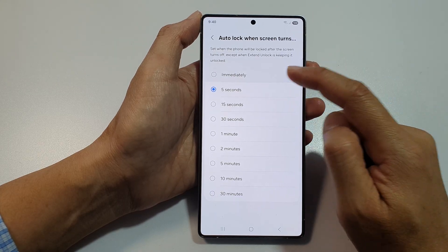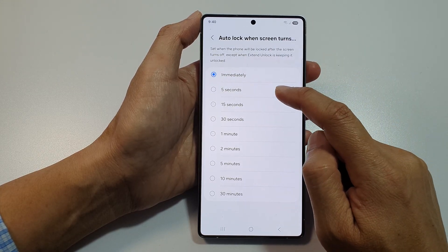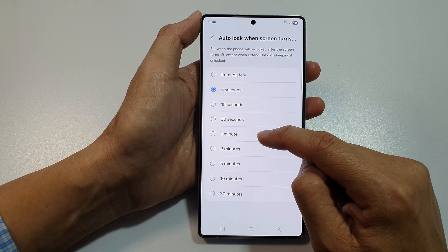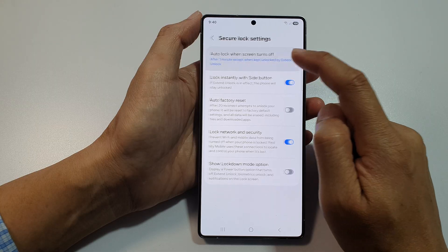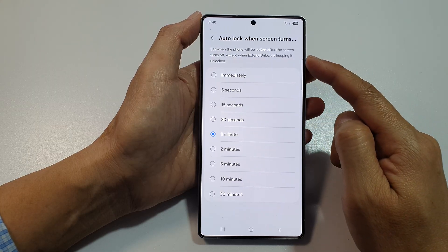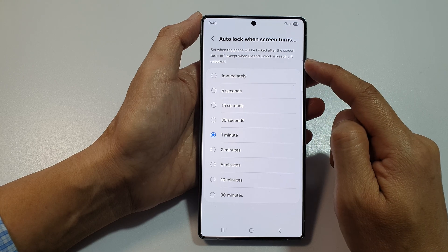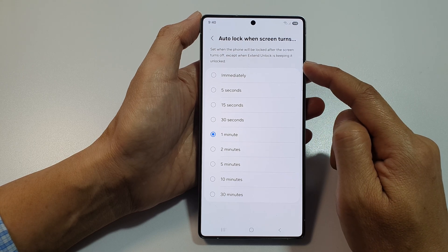From the list you can choose: Immediately, 5 seconds, 15 seconds, 30 seconds, one minute, and so on. This option sets when the phone will be locked after the screen turns off, except when Extend Unlock is keeping it unlocked.